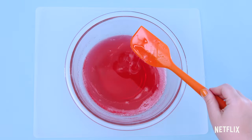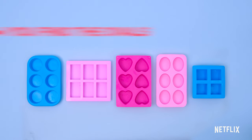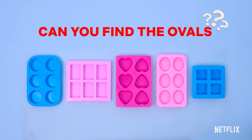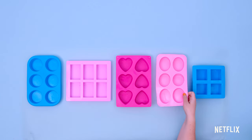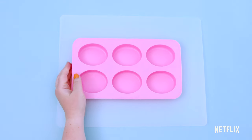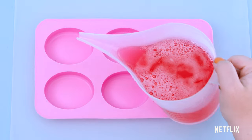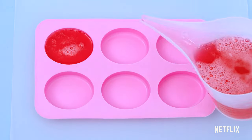Now it's time to choose a shape for our soap. Let's make soap shaped like ovals. Can you find the one with ovals? That's right! It's like a squished circle. You got it? That's right! You got it!